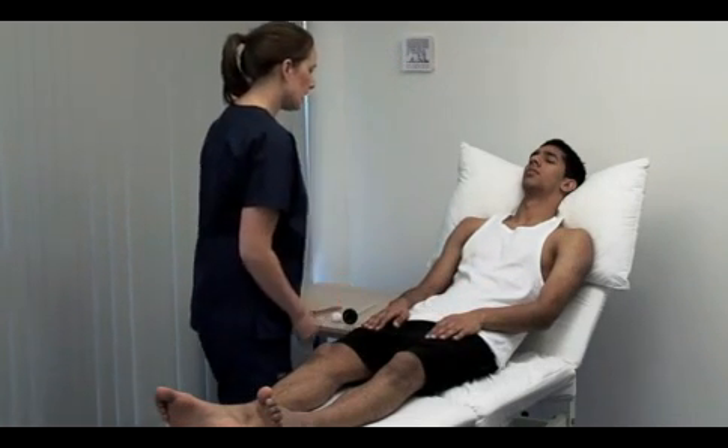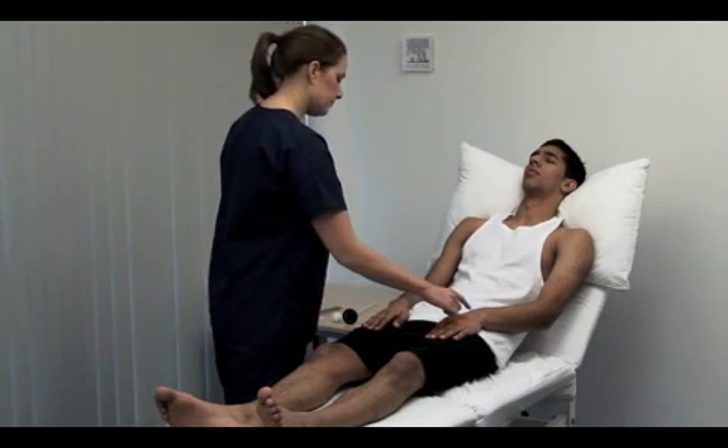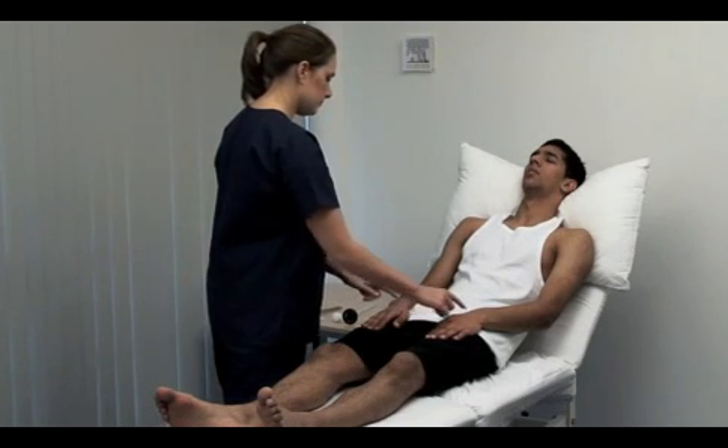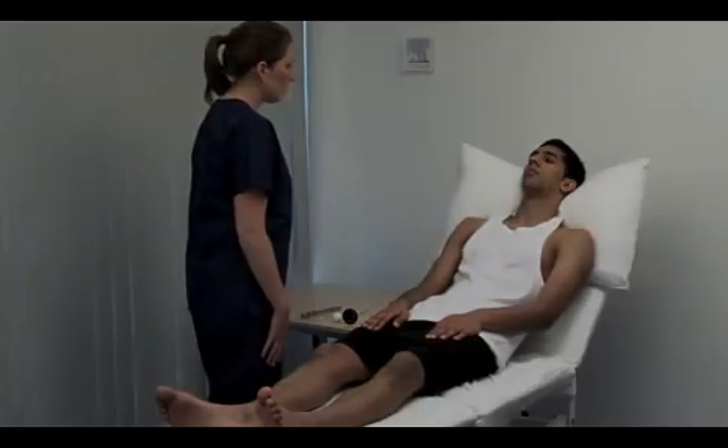Test for sensory inattention. Keeping your eyes closed — which side am I touching you on? Left. Right. Both. Open your eyes. Thank you.